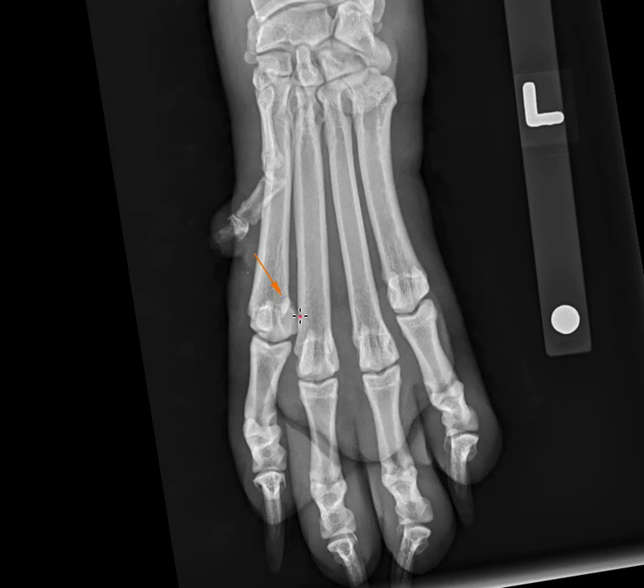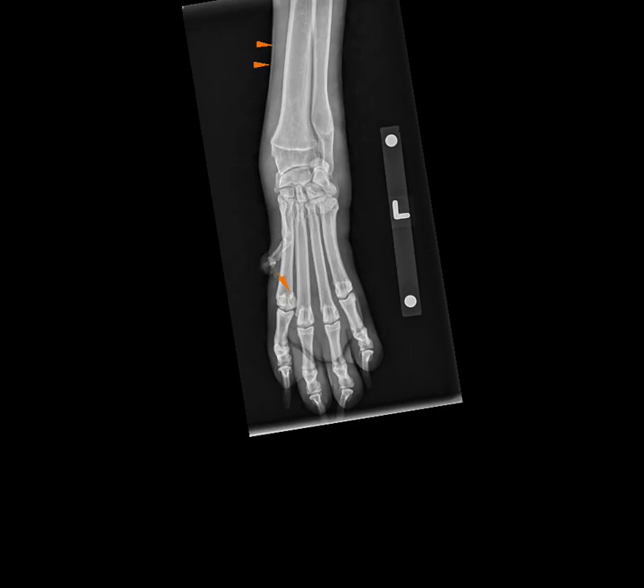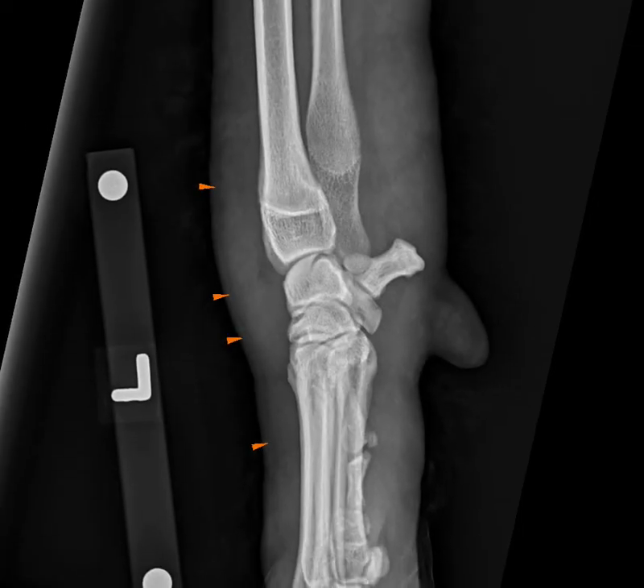A bipartite sesamoid certainly would not cause diffuse limb swelling as seen in this patient. Taking together our list of rule-outs: we've excluded fracture; we can exclude erosive joint disease like septic arthritis because we don't see subchondral bone lysis; and this appears to be very much extracapsular soft tissue swelling. Differentials to consider would be cellulitis of any cause — whether infectious, immune-mediated, or inflammatory. Be sure to review the full report associated with this case. Thanks for listening, and remember it's your case — please post your questions on social media.